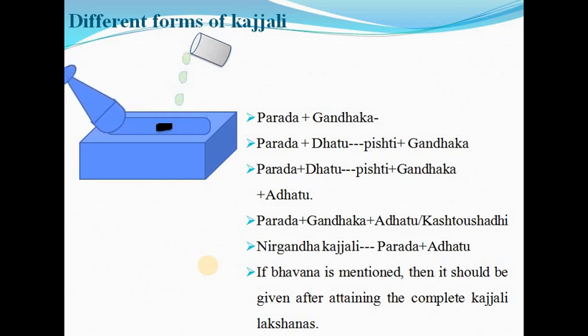When Gandhaka and Dhatupishti are indicated in any reference, first Kajali should not be prepared. First Dhatupishti should be prepared — mercury plus Dhatupishti — then the Dhatupishti is added with Kajali, so that amalgamation could be prepared easily and correctly and the bond formed properly. Otherwise, if we first prepare Kajali and then add the Dhatu or Adhatu, the bond cannot be properly formed. So it should be remembered: before any Kajali preparation, if Dhatu is present, Dhatupishti should be prepared first.